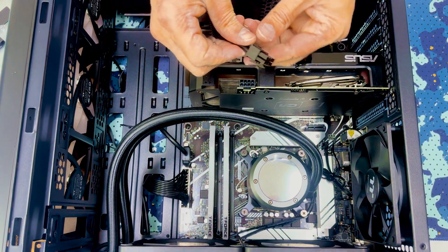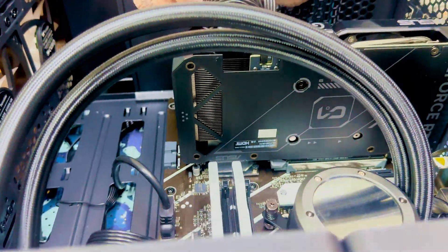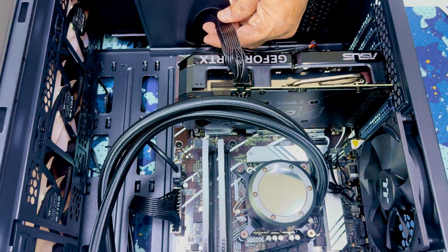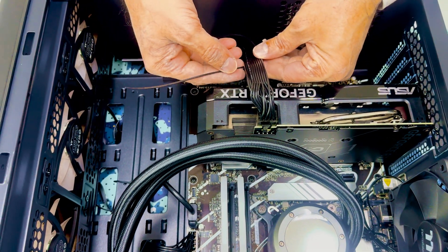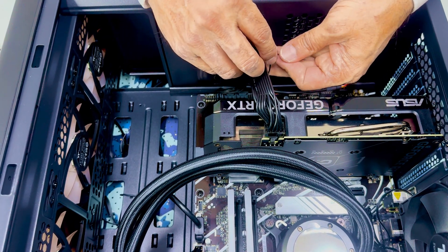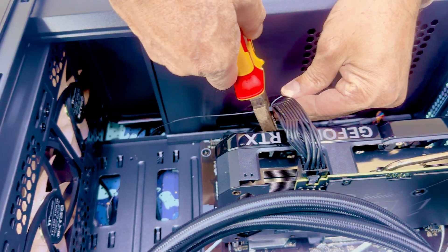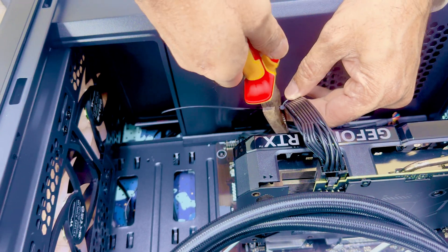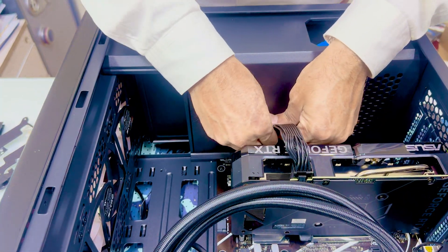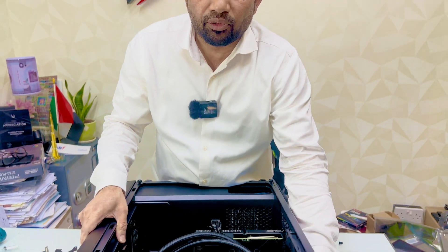We are fixing the power connectors — running the power supply cable to the graphics card. After that I am doing cable management; we should fix the cables properly. I am also cutting zip ties so they do not get stuck in the fans. That way your PC will stay clean and have good airflow. Now our PC assembling is ready.